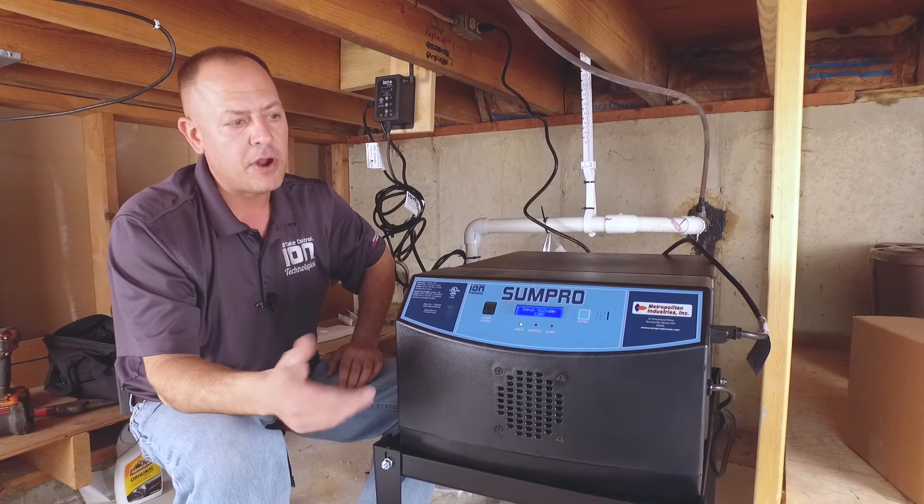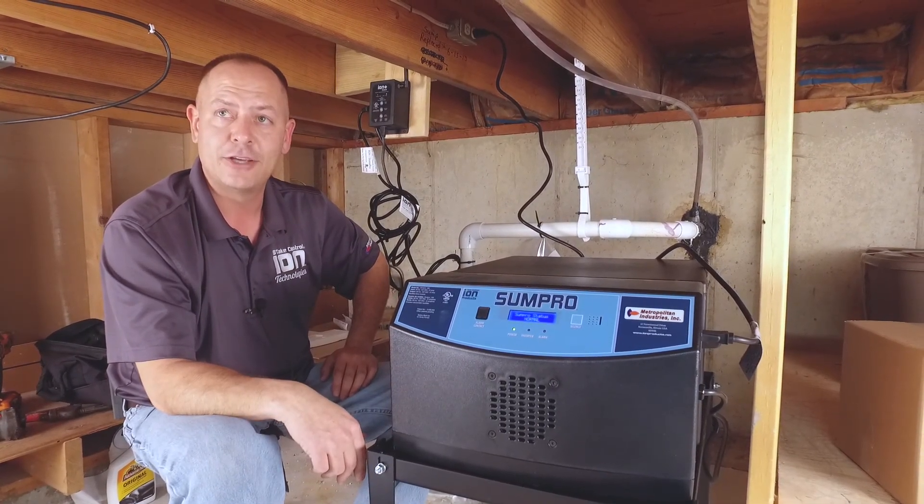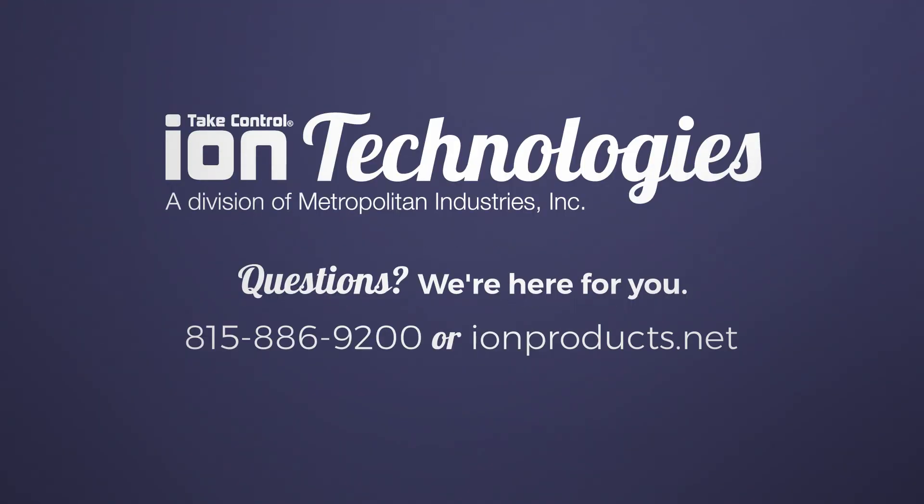If you'd like to see any more of our products or any of our videos, go to ionproducts.net. Thank you. I'll see you next time.